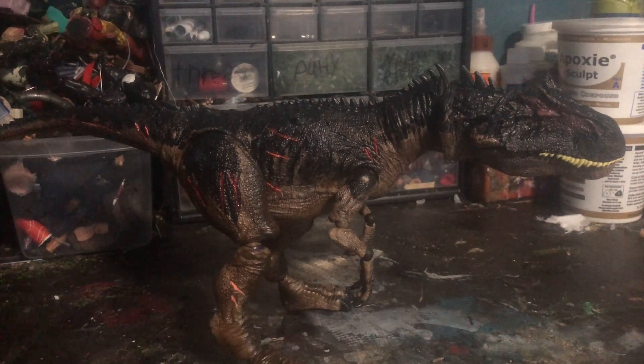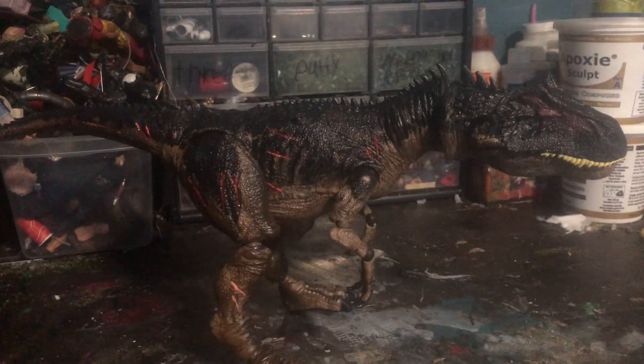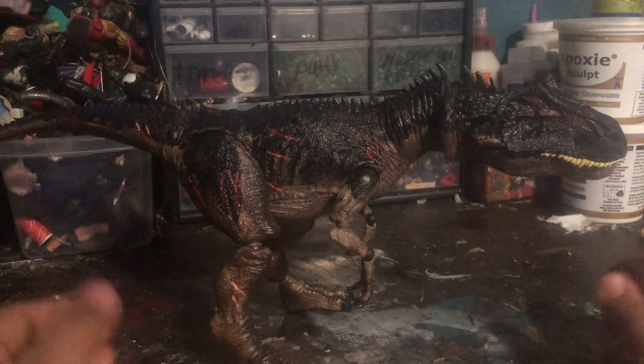The base figure I used is the Extreme Damage line from Dominion. I'd been looking for this figure for a while at Walmart and they didn't have it. But then about a month later I visited Walmart again and they actually had it on the shelf. So I got excited, took it home, and now it's all customized.